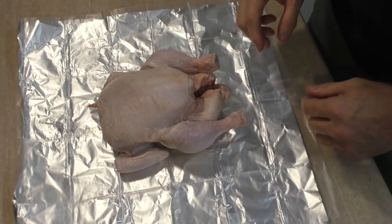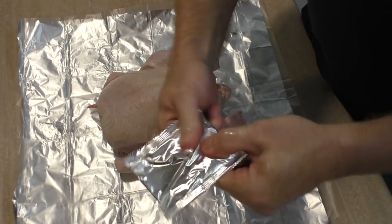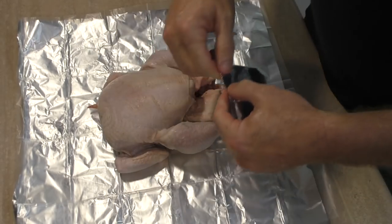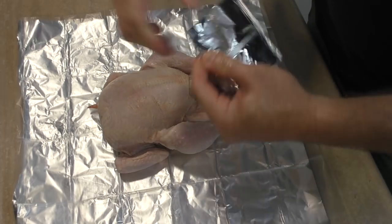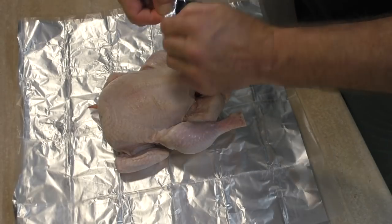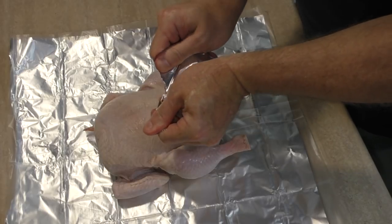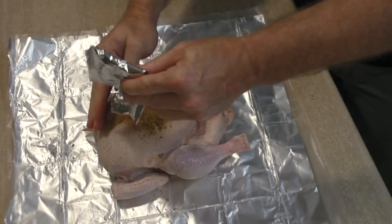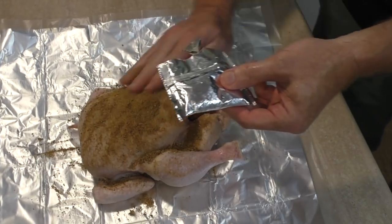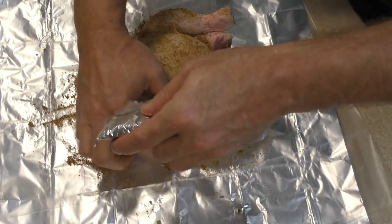We'll just put that in the middle of the alfoil. Now here I'm just using the packet that they've supplied. You could rub some garlic or lemon or salt and pepper or whatever you want. You could get some Nando's jar of chili spices and pour that over the top if you want. But this Emperor's Chicken seasoning gives it a really nice flavour — it's pretty good actually. So you just need to put it on the chicken and rub it in, all through and all over the whole chicken.